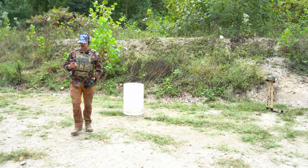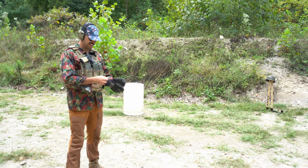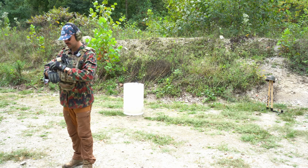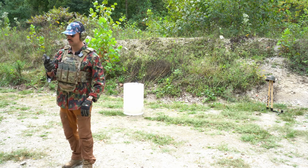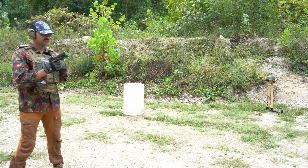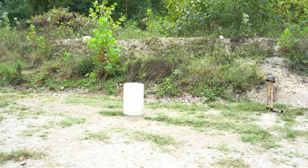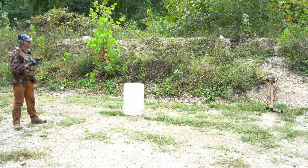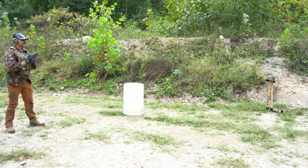For science, we will do it. Up next we have Glock 17 with Federal 115 grain — just some ball plinking ammo. I don't have a lot of hope for this. Honestly, I think it's going through.